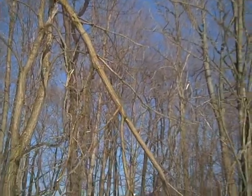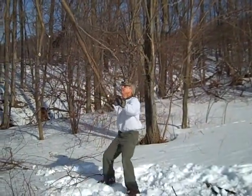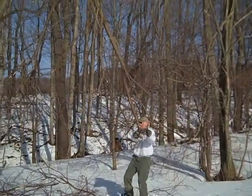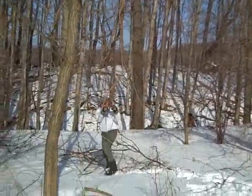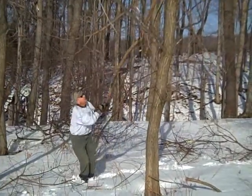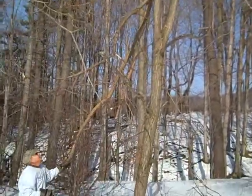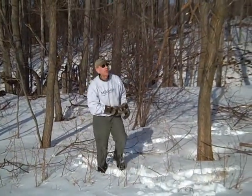I wonder how we're going to do that. Let's see if this works. Watch yourself — be careful. Here it comes. Twist it around this way. Well, it may not work, but at least it will stay inside and off the field. That's the whole point.